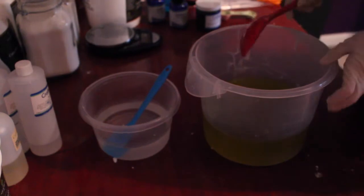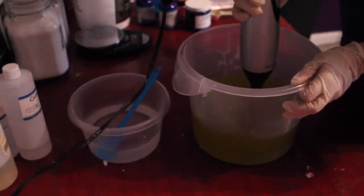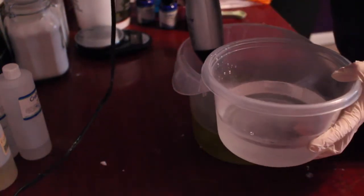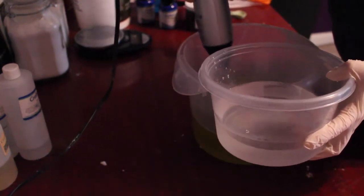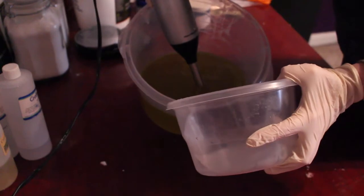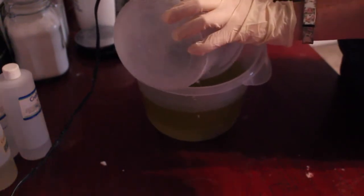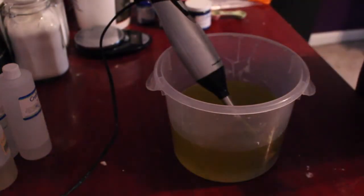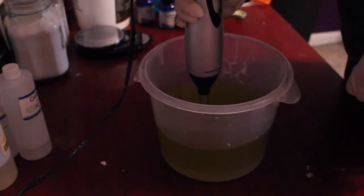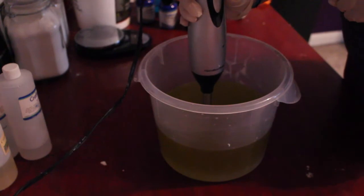So I'm going to mix these up with my stick blender and then pour in the lye water solution. What you want to do is pour the lye water kind of down the side of the stick blender or the side of the bowl so it creates less bubbles when it's going into the oils. It's kind of tricky sometimes, but it gets the job done. I always try my best to soap at room temperature or get as close to it as possible, so hopefully nothing will accelerate too much. The batter should not thicken up that quickly, but you never know once you put the fragrance in — it does get thicker sometimes.